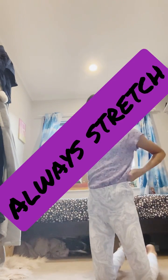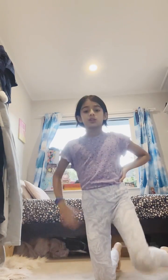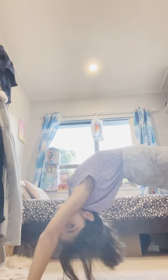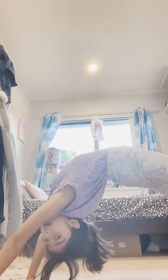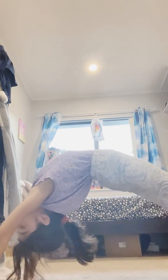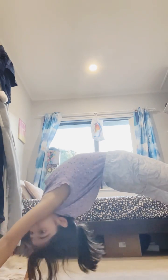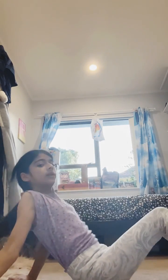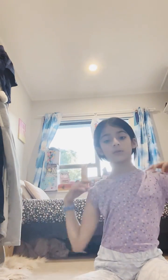Always stretch before you do anything. One stretch is you go into a bridge and then rock back and forth — make your back leg straight and then bend, rocking back and forth in a bridge, mostly 10 or 15 times.